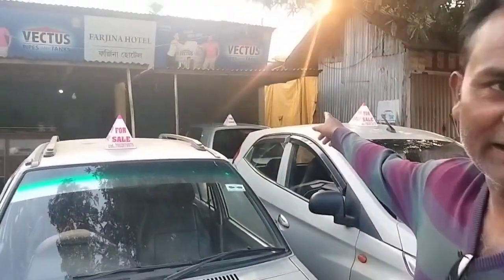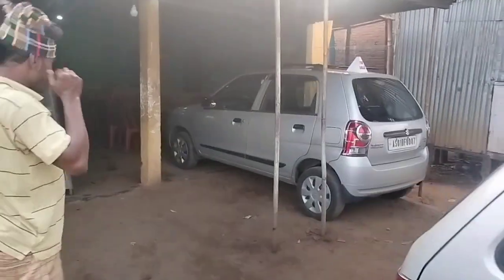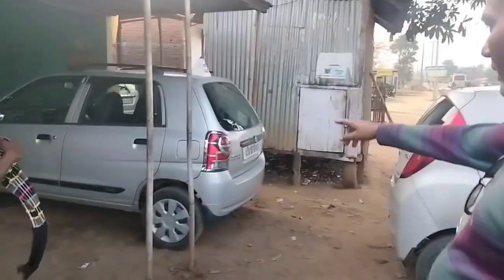This is 1,100. How about 1,100? How about 1,200? This is the original. How about 1,200? This is 1,200.